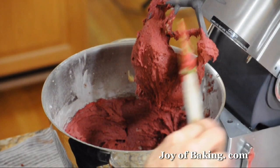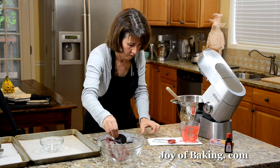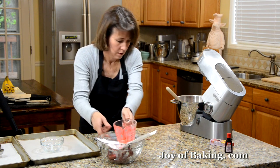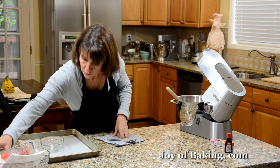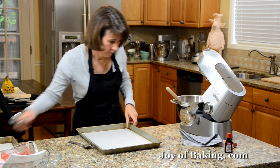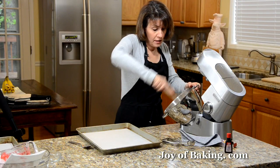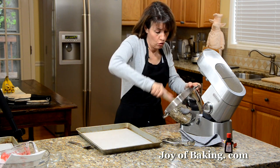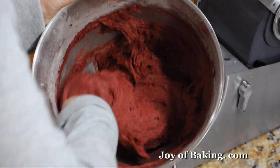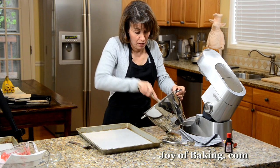You can see this is a bright red. I have made this with both Dutch process cocoa powder as well as regular unsweetened, and the color red you get will depend on the type of cocoa powder. So if yours is a slightly different color than mine, that's why.